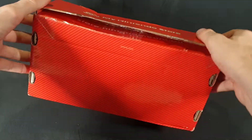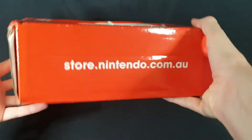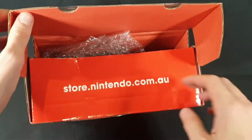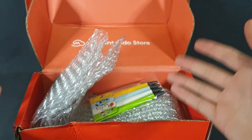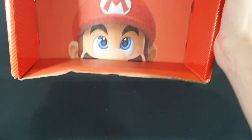First of all, a quick little look at the box. It came a bit tattered but otherwise it's all fine. Opening it up, we have My Nintendo Store packaging, some goodies — and let's skip past those for a second, because inside there's also a Mario.